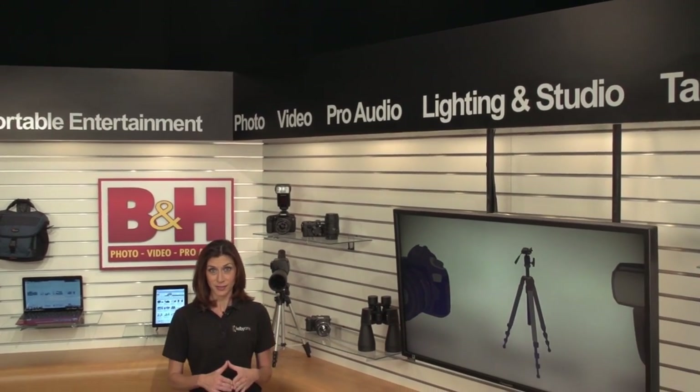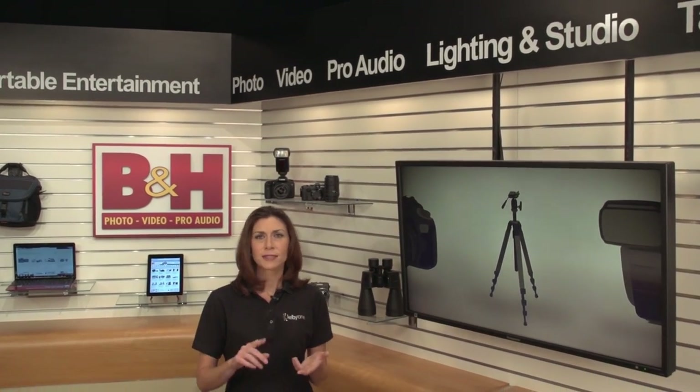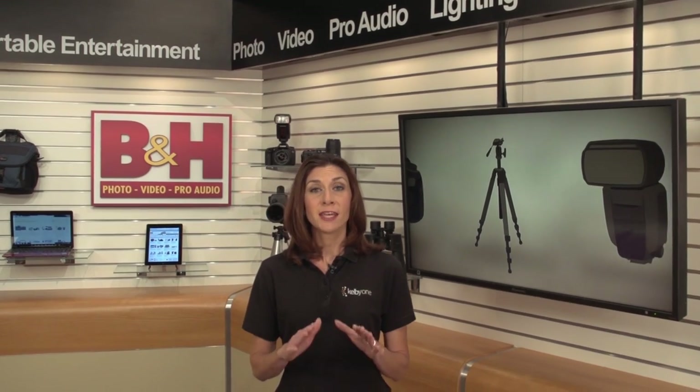ICANN is well established in the business of video production. They make lights, monitors, teleprompters, and they've just started carrying a new line of tripods, monopods, and video heads from eImage.